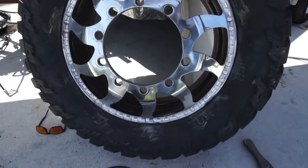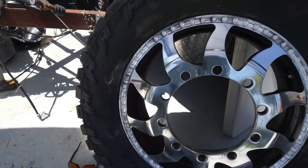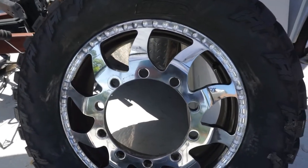As you can see, the first cut with the orange pad quick cut is already bringing some of that shine back.